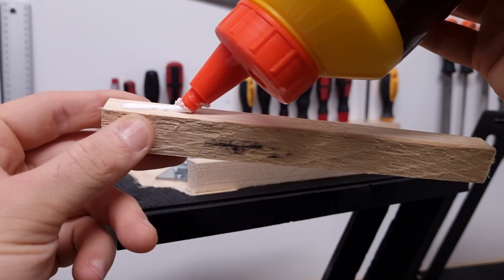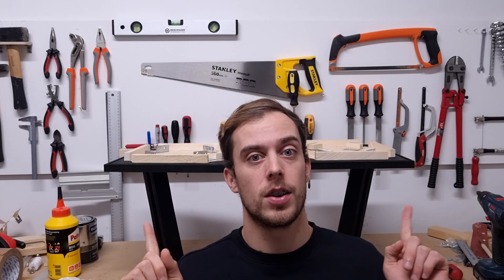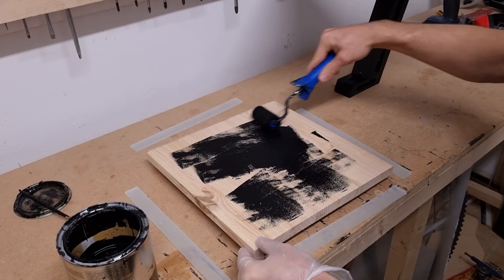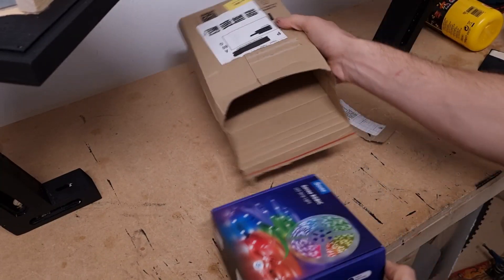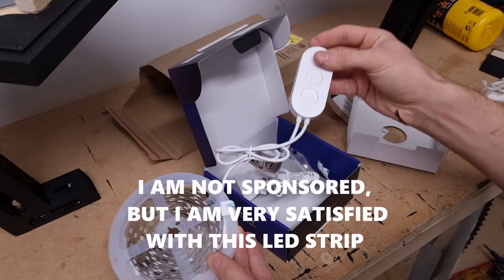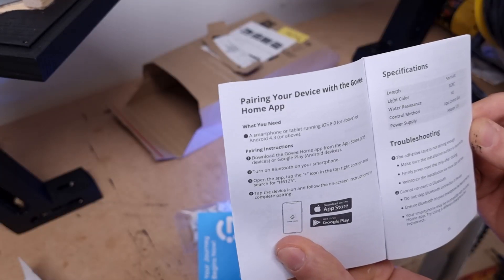I will now glue these pieces of wood on the plank, place them on here, and now I can glue the LED strip on these sides. Both sides are done. While we're waiting for the glue to dry, we can start painting the underside of the table. While everything is still drying, we're going to open up the LED strip. There is no controller, so I'm assuming they only work with an app — let's go to the app store and install the app.